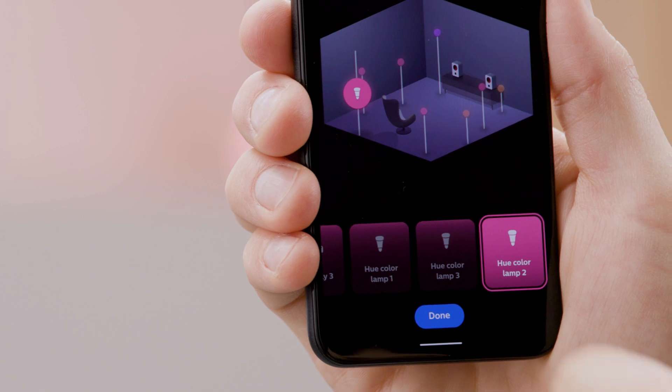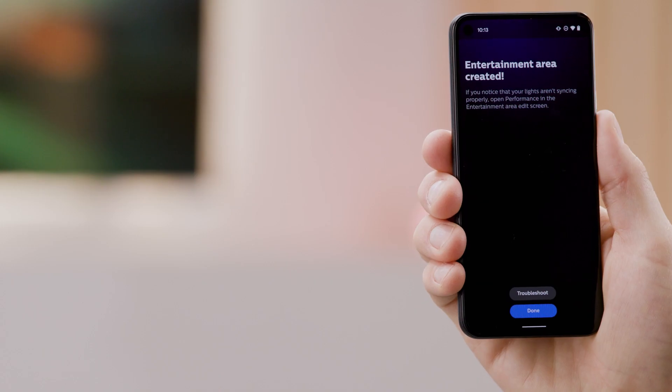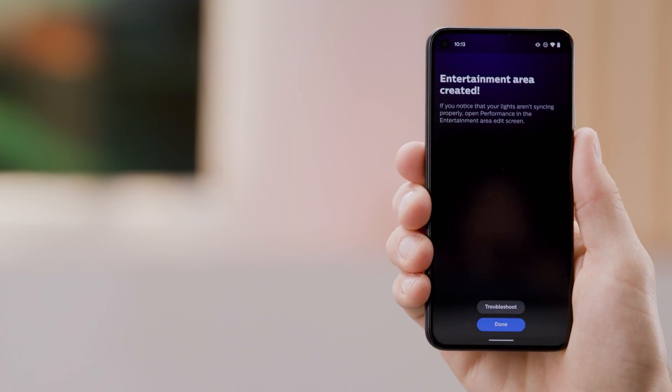Go ahead and repeat for the remaining lights in the room, and when you're finished, tap Done. Great! Your entertainment area is now created. Go ahead and tap Done.